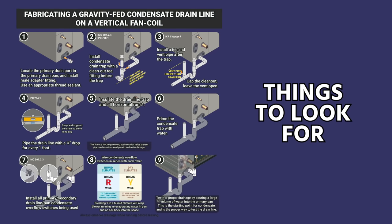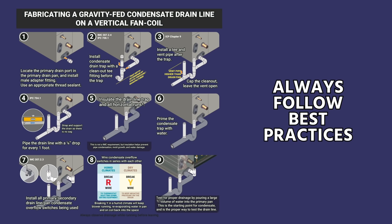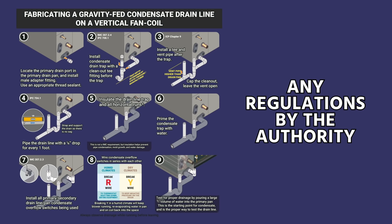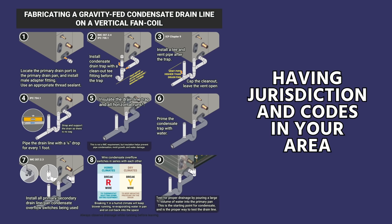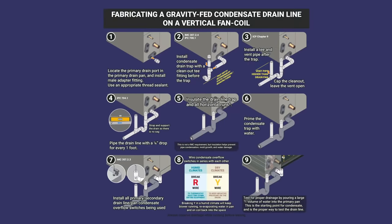Those are our top tips — things to look for when you are installing a condensate drain. Always follow the best practices laid out in your particular area, any regulations by the authority having jurisdiction and codes in your area, and especially manufacturer guidelines. Thanks for watching; we'll catch you in the next video.